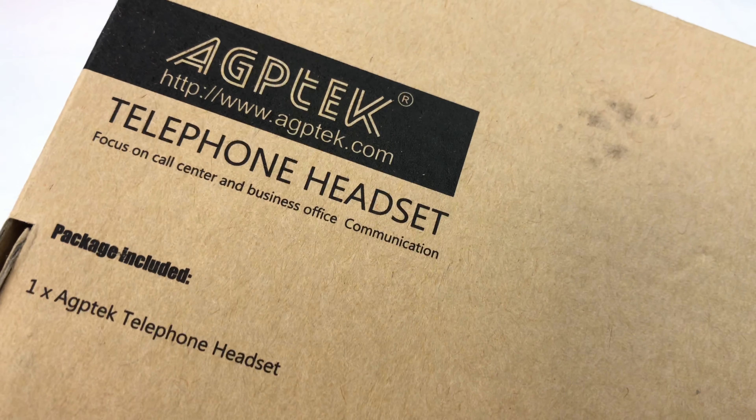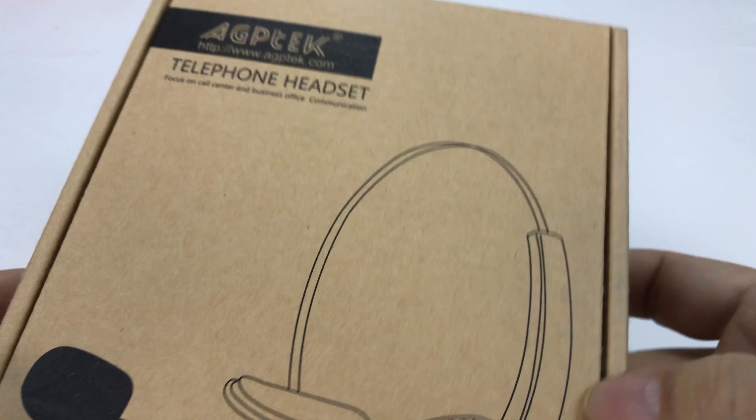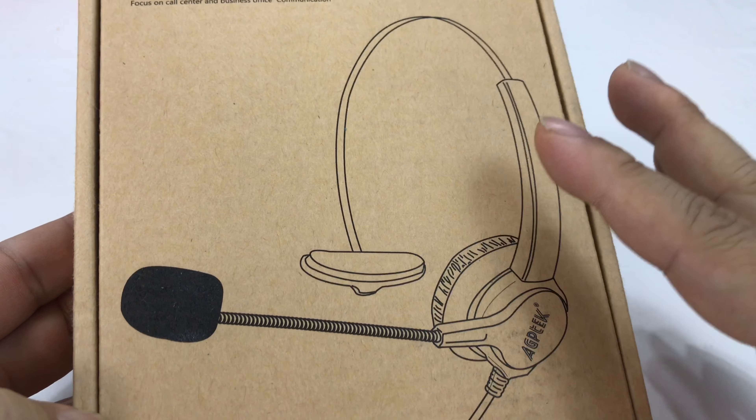What's up Panda Nation, Peter Von Panda. I just bought this telephone headset on Amazon and the reason I got it is twofold, for a couple different purposes.